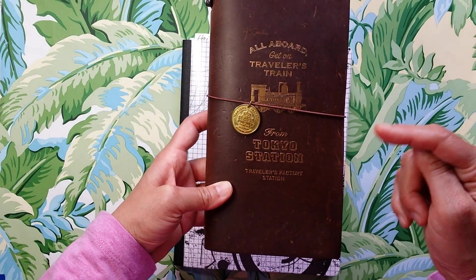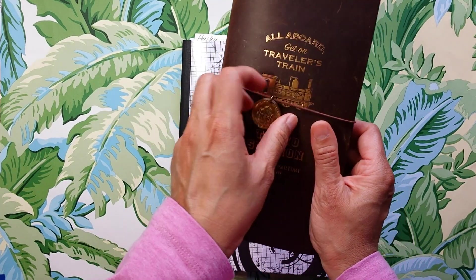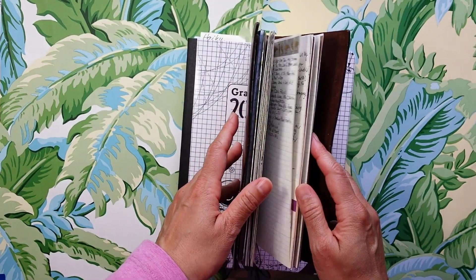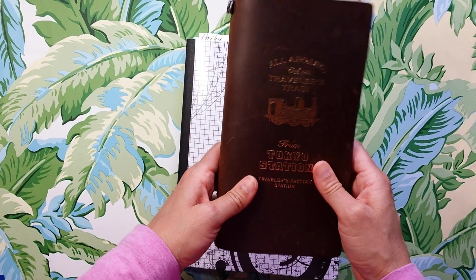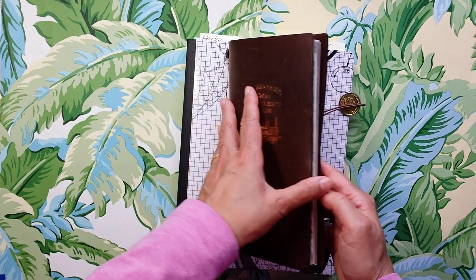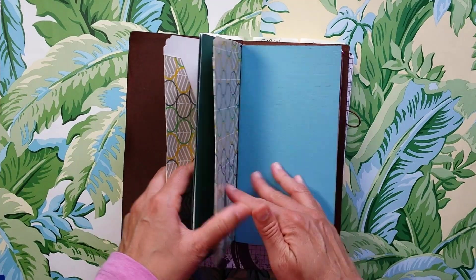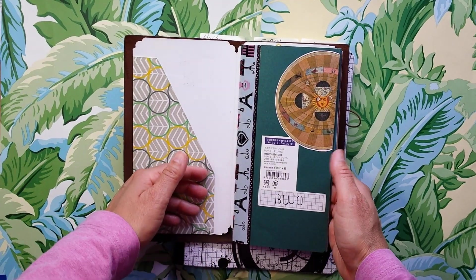I'm using the Traveler's Factory Station, the Tokyo Station TN in brown, with this really cool Traveler's Factory Tokyo Station doodad. There's a file folder on the front string that I'm piggybacking, which has stuff that I keep that I'm going to tip in or use at some point. I've got three inserts in here.